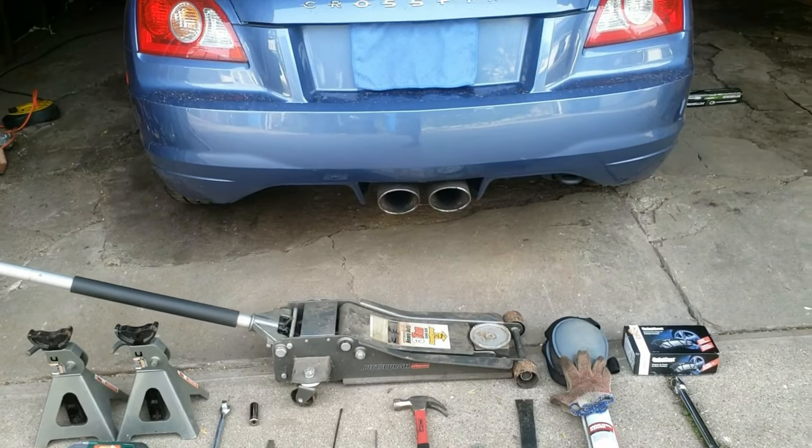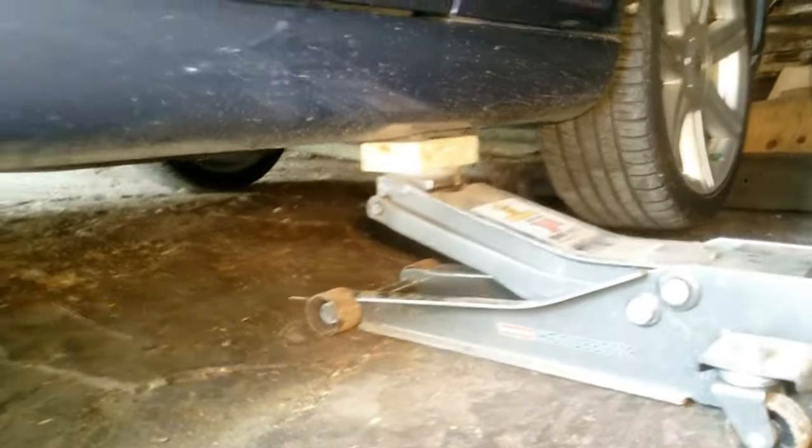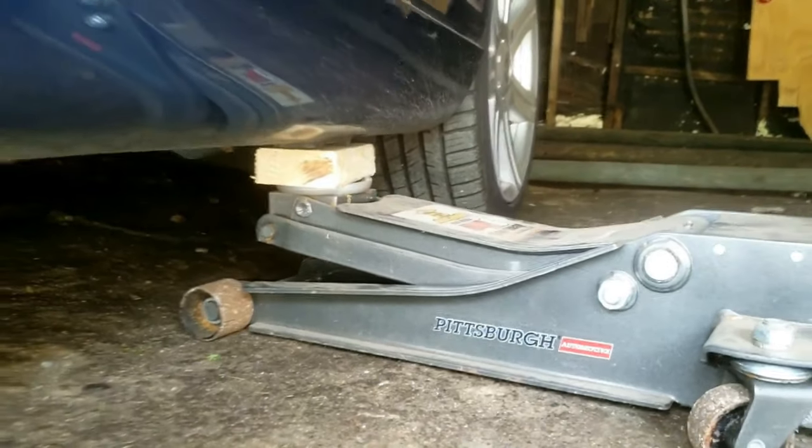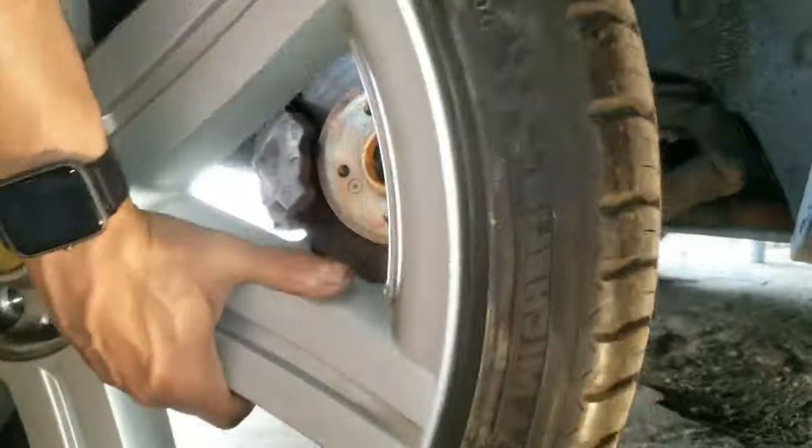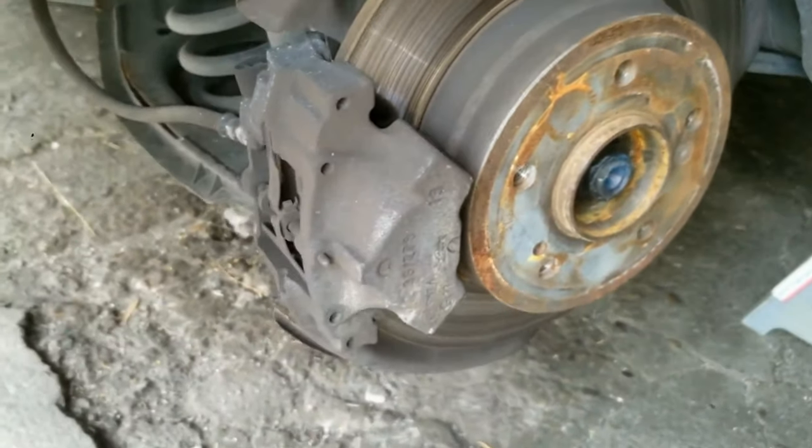First, lift up the car. This might sound weird since we're working on the rear brakes, but the best way to raise the car is to use a floor jack in the front and then place a jack stand on the rear jack point area for the car to rest on. Then remove the wheel.